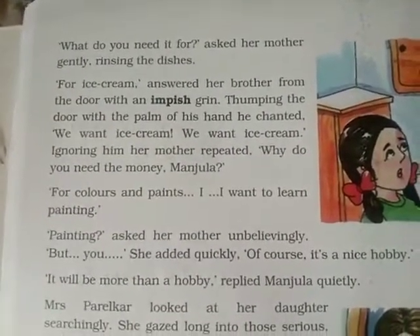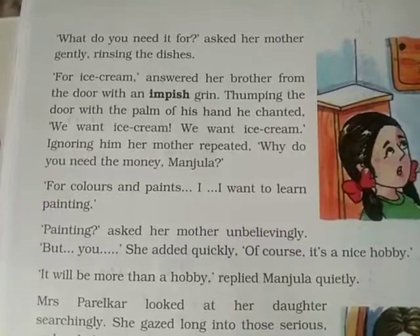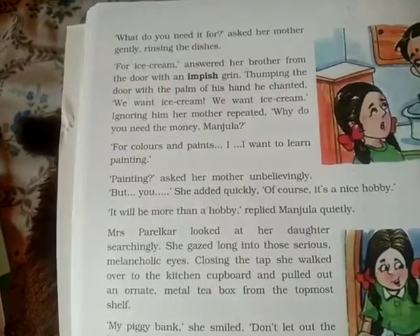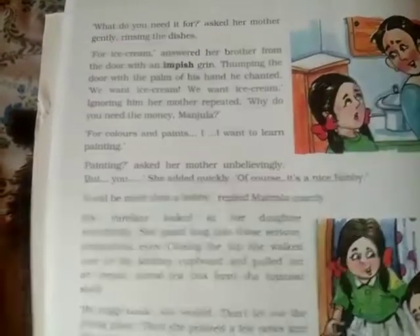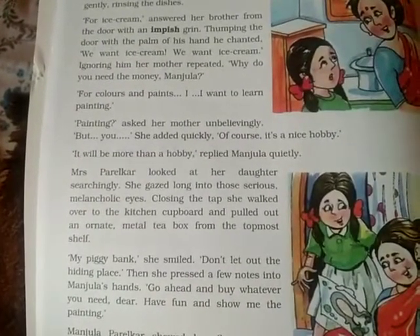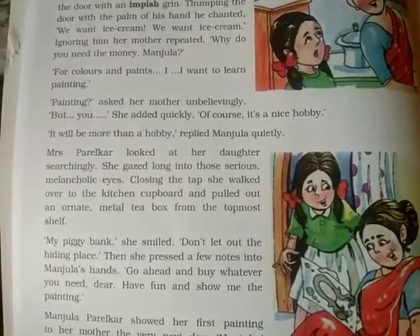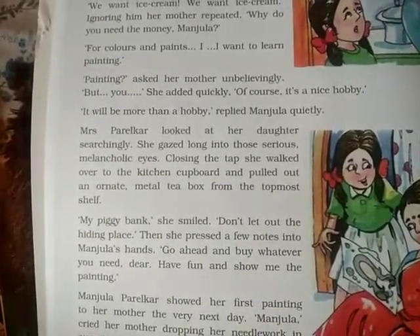Ignoring him, her mother repeated, 'Why do you need the money, Manjula?' Manju replied, 'For colors and paints — I want to learn painting.' Her mother was taken aback, saying, 'Painting? But... of course, it's a nice hobby.' Manjula replied quietly, 'It will be more than a hobby.' She told her mother it wasn't just a hobby — she loved painting.